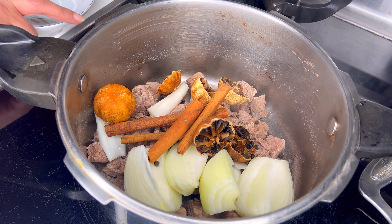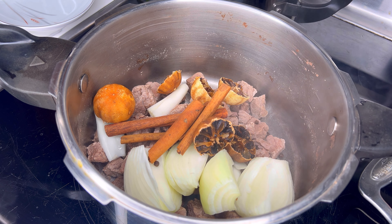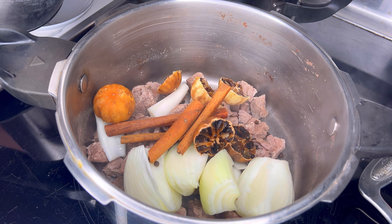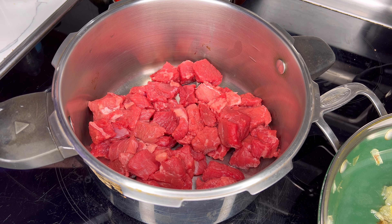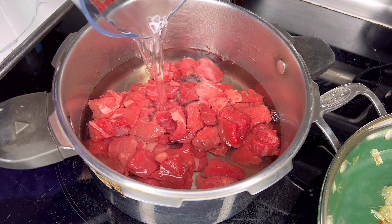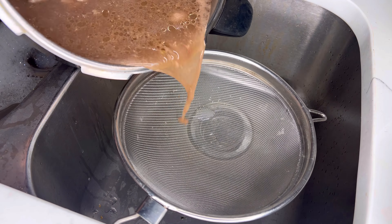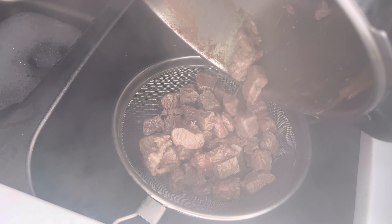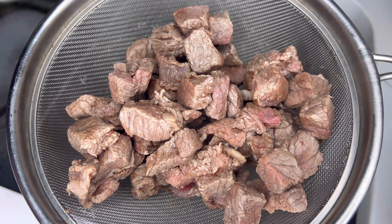To prepare this stew, you want to basically have one to two pounds of either beef or lamb. It doesn't really matter. You boil it in two to three cups of water for about 10 minutes to get rid of that unpleasant flavor of the meat. Then you want to add one onion, two to three dried limes and two to three sticks of cinnamon.